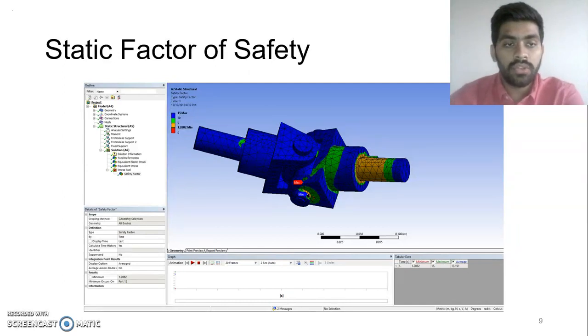Once this was done, I found out the factor of safety for my part. It came out to be around 1.2, which is less. So there is room for changes in design, and thereby one can increase the factor of safety.